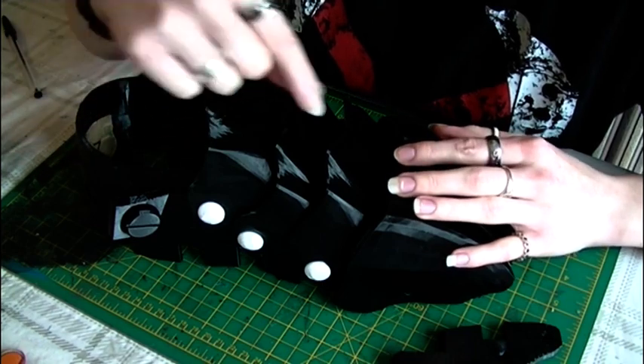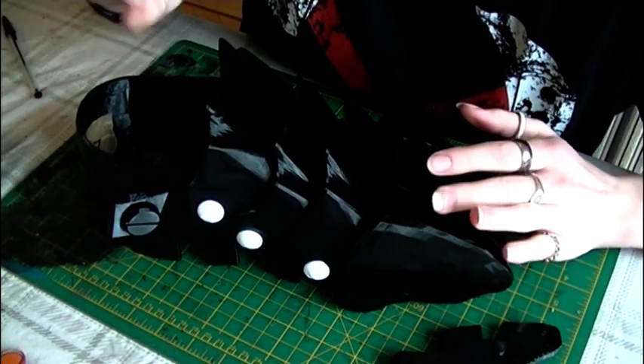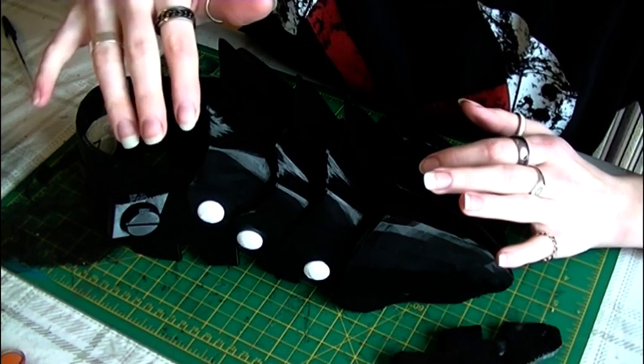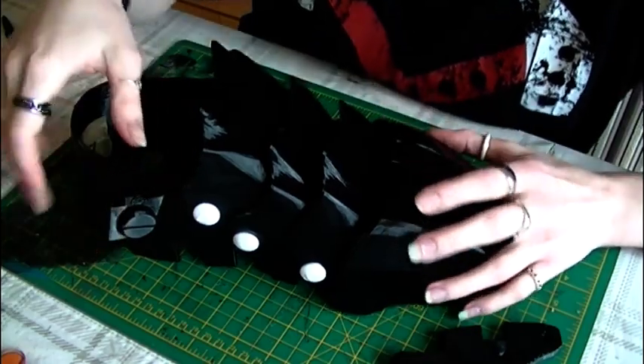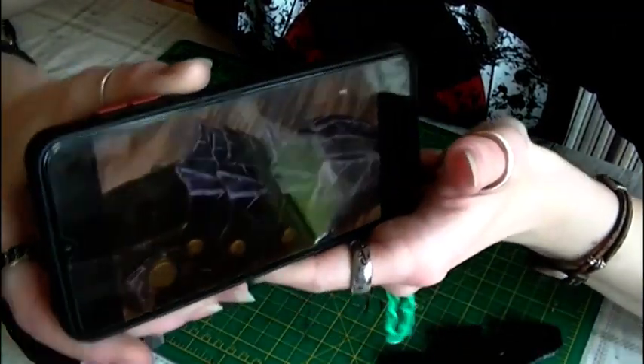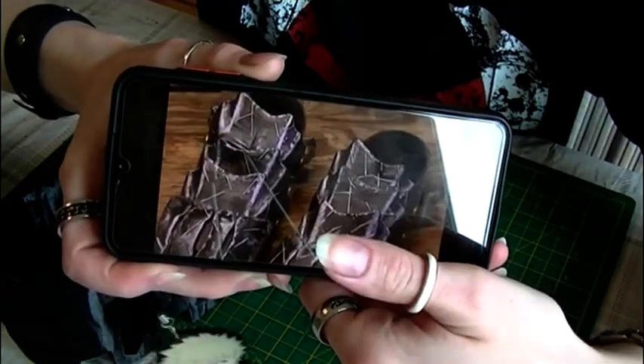I'm a bit worried about using the soldering tool for the first time, but it should be simple — it's basically a heated pen and you just go in with it. I'll make sure I'm wearing the right safety equipment and do it outside. I'll show some reference examples of the damage style I'm going for.